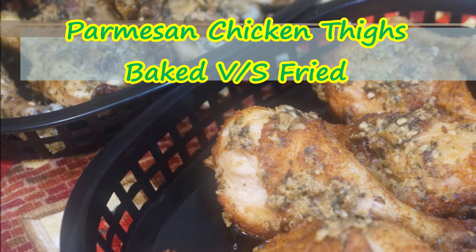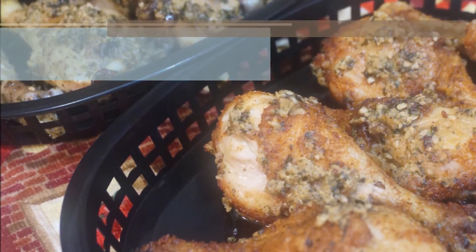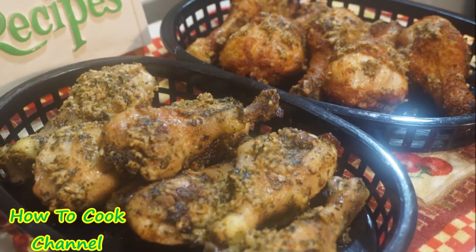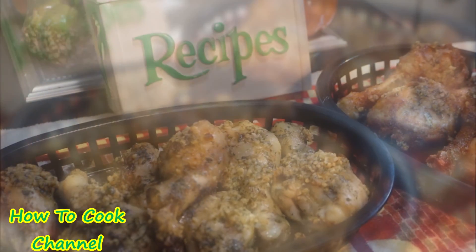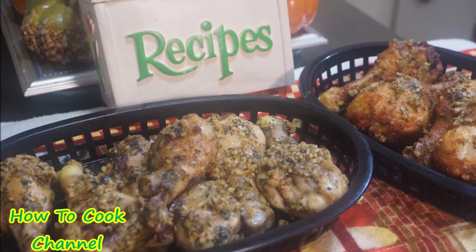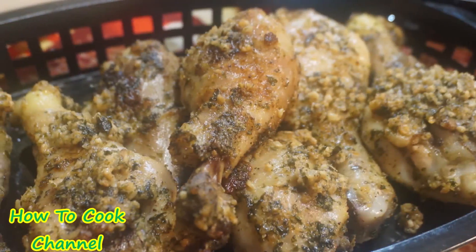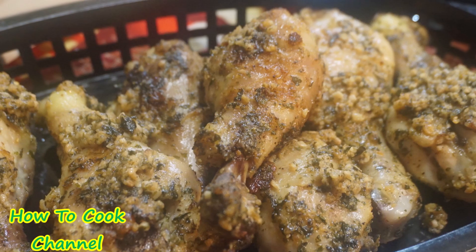Parmesan chicken thighs baked versus fried — I cannot decide which one I like better! Let me know down below what is your favorite: baked or fried parmesan chicken thighs? Because your girl is undecided.